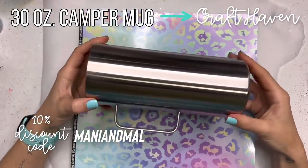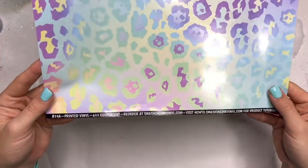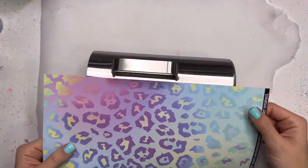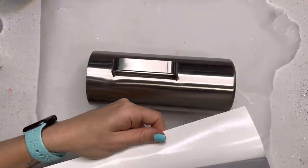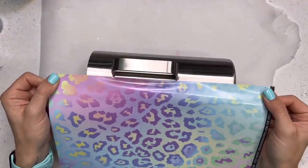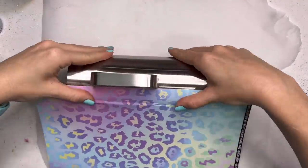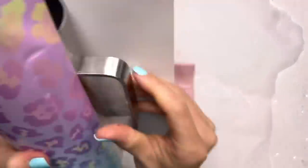We're going to get started with a 30 ounce camper mug from Craft Haven, one of my favorite styles from them. And we're going to use this pastel leopard print vinyl from Smashing Ink Vinyl. I'm going to start by doing a full wrap on the cup. I do have a more in-depth tutorial on how I do a full wrap on a mug, but I'll show you how I do it here and I will link that video down in the description box below. So I'm going to start by peeling back one little sliver of the backing, maybe about an inch to two inches, and cutting that off so I have a little line of the vinyl exposed. And I'm going to line that edge of the vinyl right up against one side of my handle.